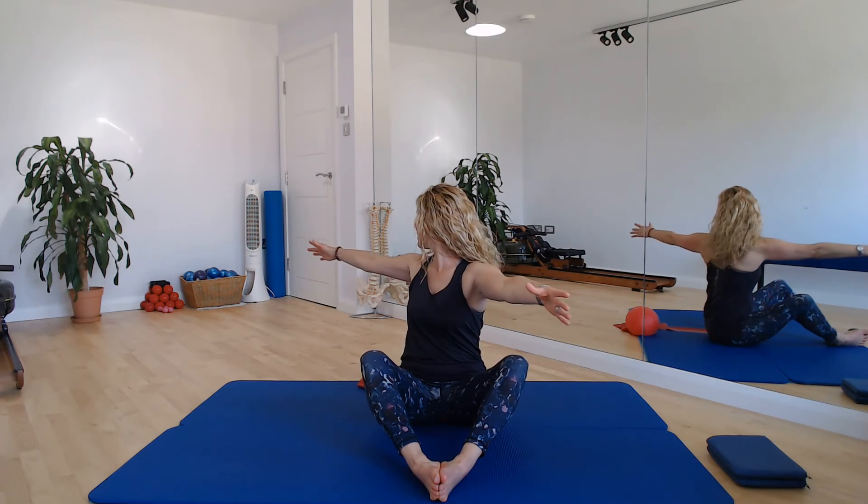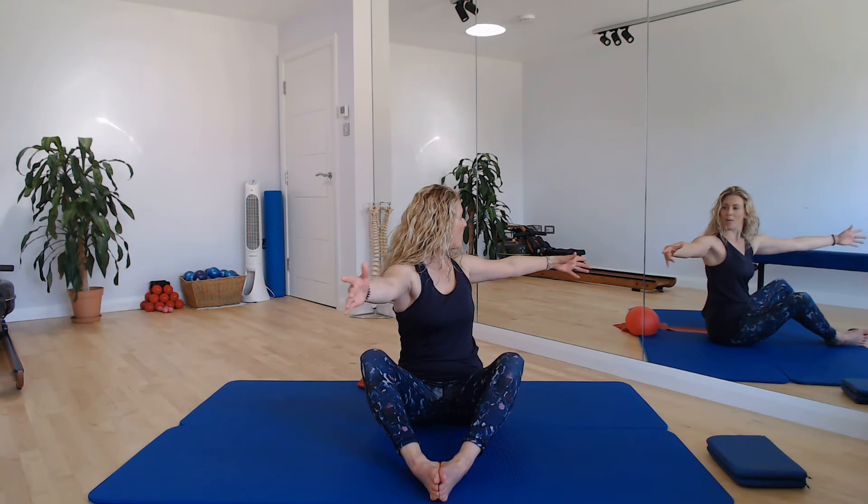For a little bit more challenge, we can take the arms wide, just having your hands in peripheral vision. And we can do the same here — breathe in to centre, breathing out, rotate head, neck, upper back, round. Breathe in to centre. One more in each direction — rotate, breathe in centre, keep pushing the soles of those feet together, breathe in and centre. Well done.